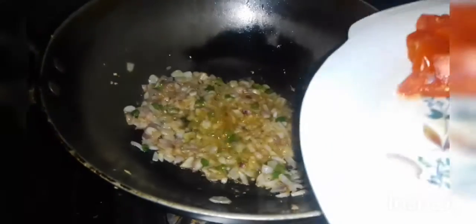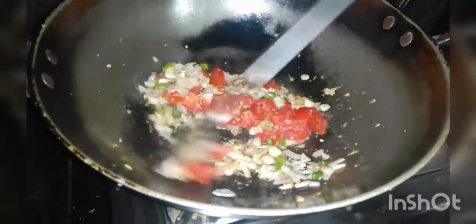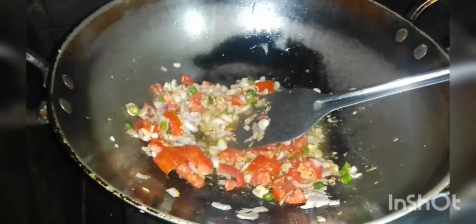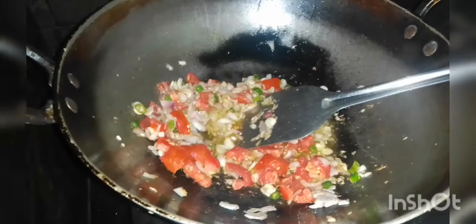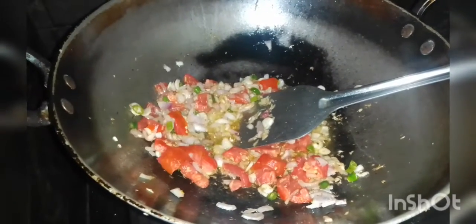When we do our tomatoes, we will put a little bit on. We will put the tomatoes on the top.